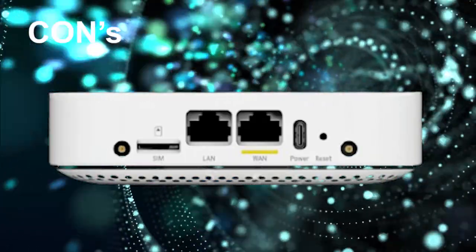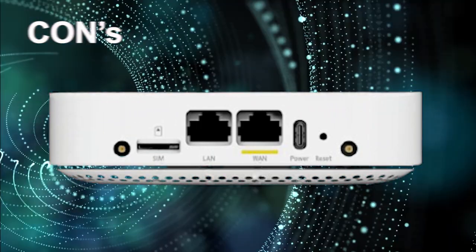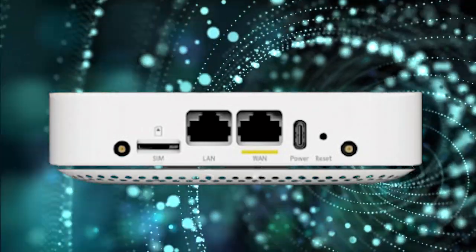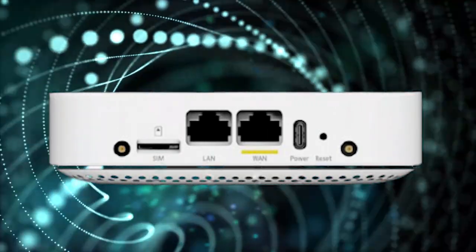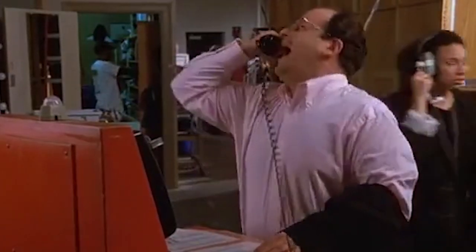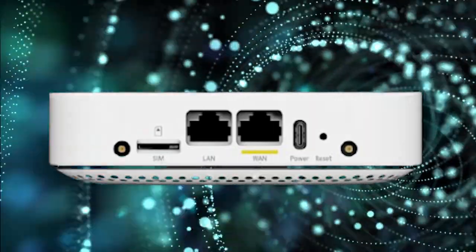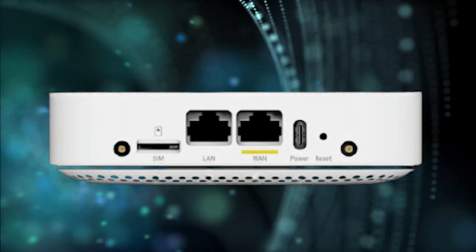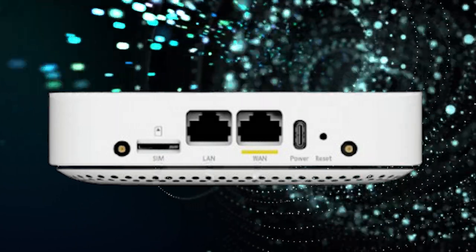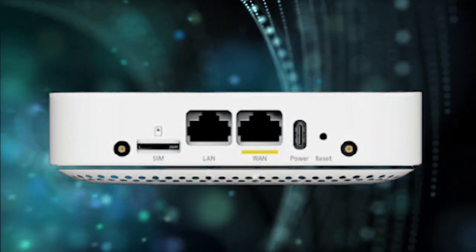Some of the things I don't love about the LM1300: in order to use it, it has to be wired up to the LAN somehow — either you would need to connect it to a switch, a Wi-Fi router, or directly to a PC. As mentioned before, the LM1300 does not have Wi-Fi as a feature. There is also no 5G compatibility on this device. As 5G is being rolled out across the world, the LM1300 is not future-proofed for it, so when 5G is rolled out in your area and you want to take advantage of it, you'll need to upgrade to a device that supports it.